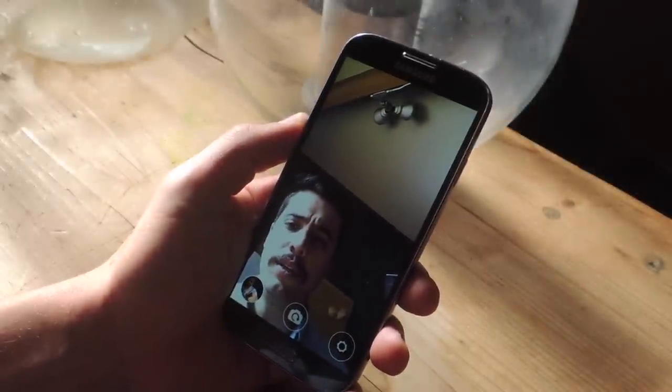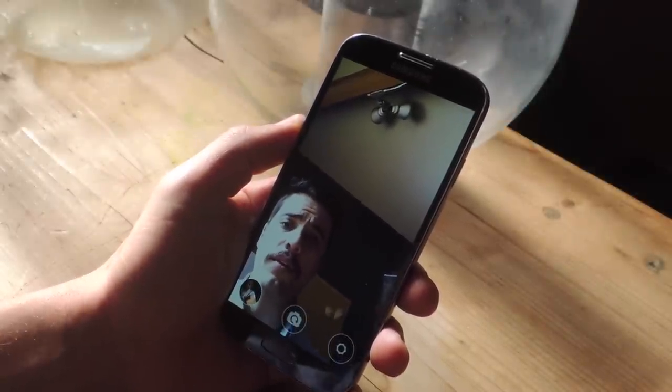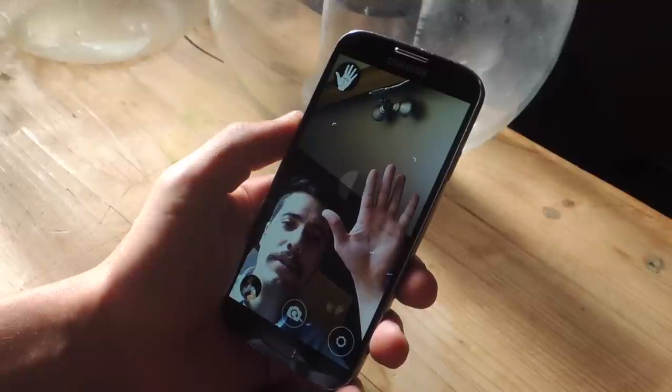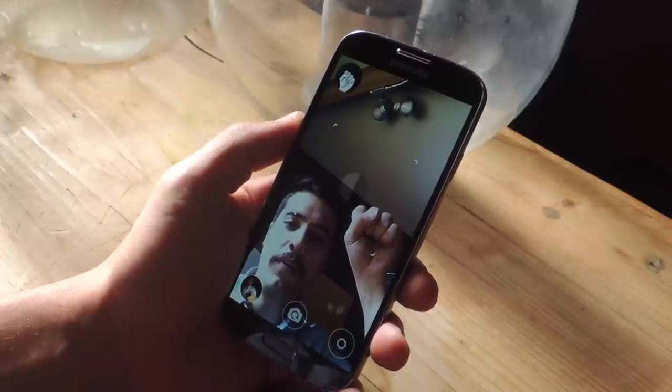So if you're trying to take a really good selfie, all you have to do is raise your hand, let it recognize it, and it'll walk you through the process. Close your fist, and when you open the fist it will initiate the countdown.